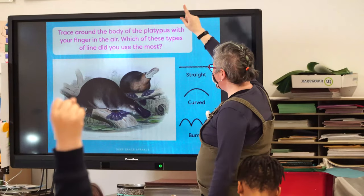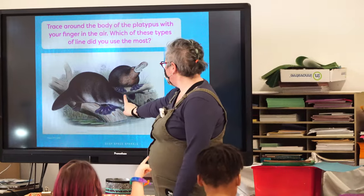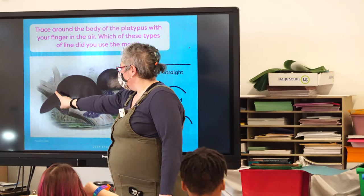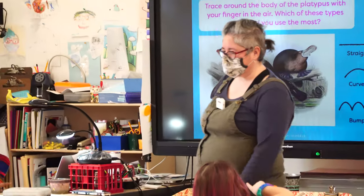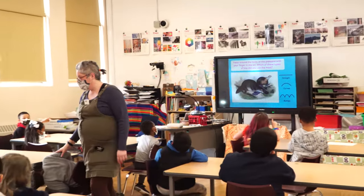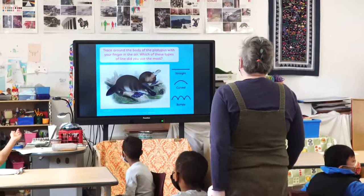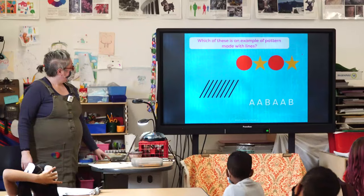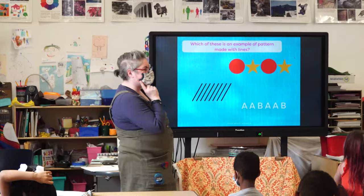Look up there and trace around the platypus. What kind of lines are you tracing? Are they straight, curvy? There's curvy. There's some bumpy. How about patterns? Didn't we see something with patterns the other day?